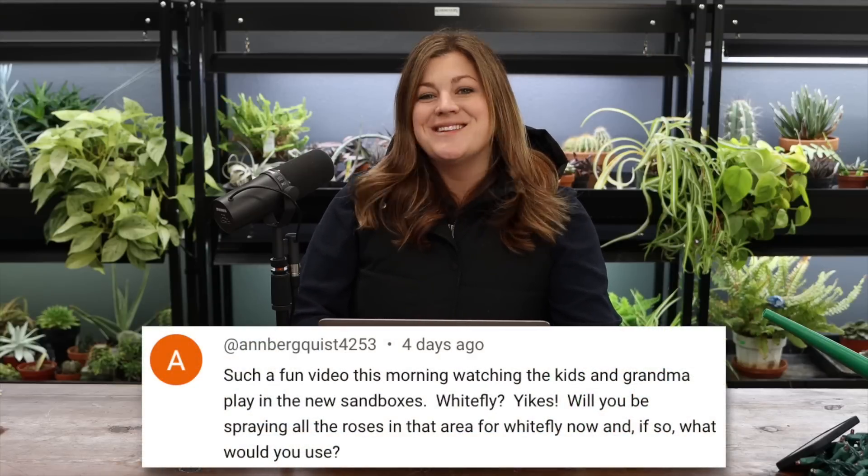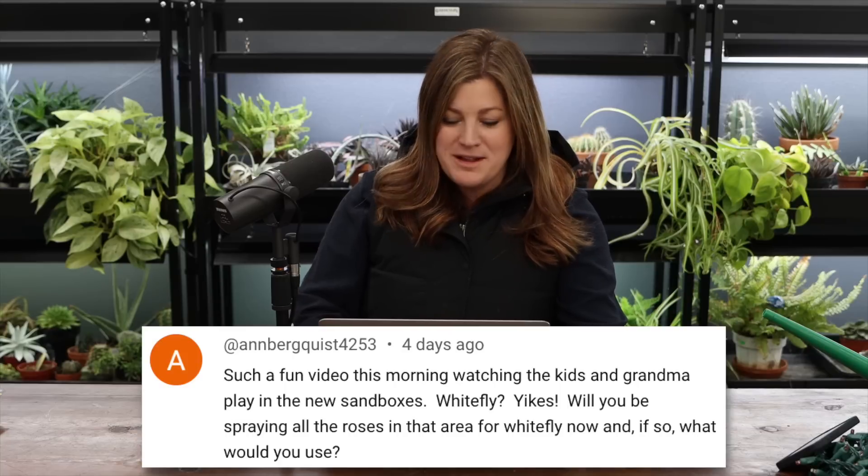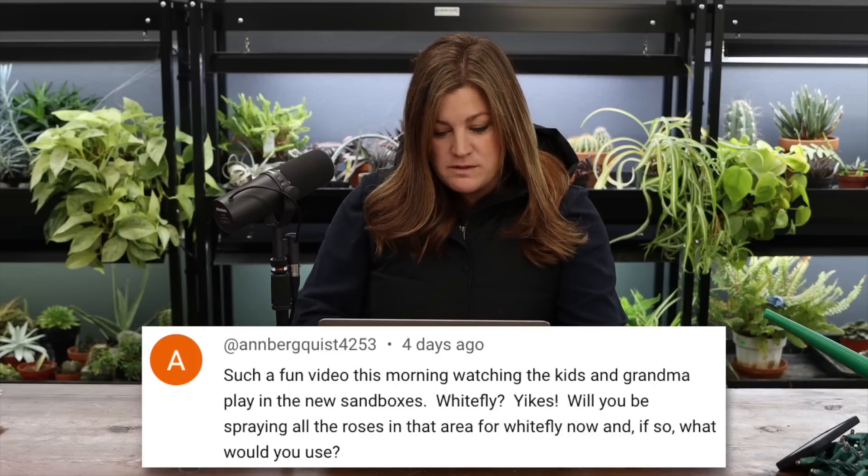My mom stopped by during the sandbox video and got in on the sand play for a little while. Regarding the whitefly question — we'll reassess in the spring and see how they look. Sometimes a cold snap takes care of them by then, and we're trying so hard not to do any spraying around here. If I was going to spray, I'd start with insecticidal soap, then move to Rose Rx — it's a Captain Jack's product with a cold-pressed neem oil base.